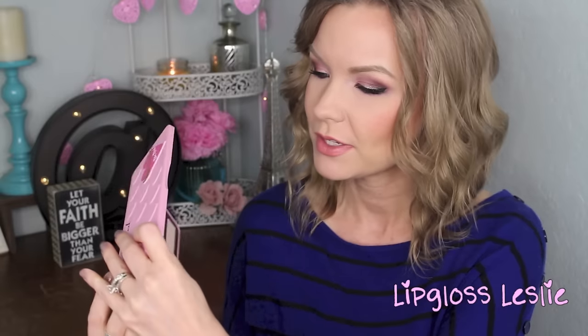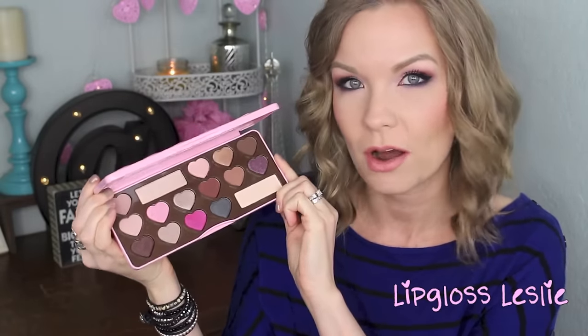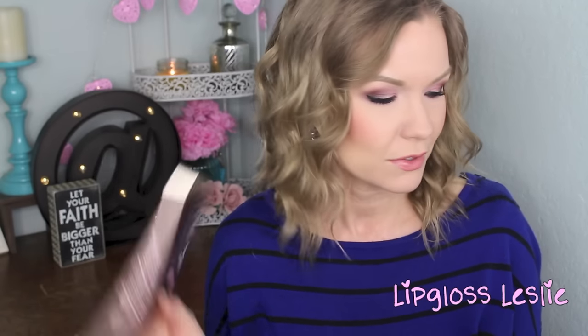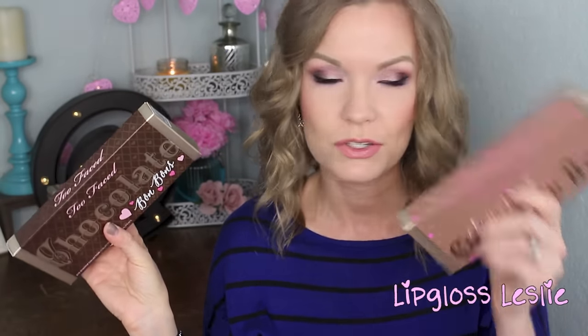Starting with pricing and packaging, the price of this palette is $49. Interestingly, the shape of these shadows is in a little heart shape. I thought you were actually going to be possibly getting less product in this palette than the other chocolate bar palettes, but you're actually getting more. The total weight of this palette is 14 grams — the new chocolate bon bons — and the total weight of the first two is 13.3 grams. So the shadows in here are 1 gram each and the shadows in the first two are 0.95 grams each. So the shape of the little pans has nothing to do with how much product you're getting — you're actually getting more.